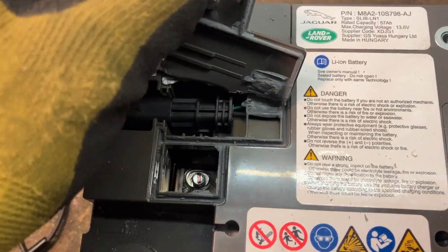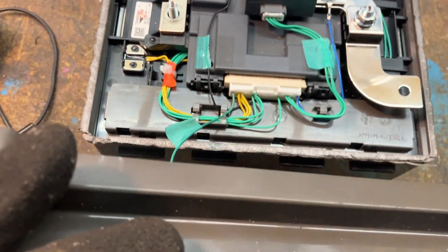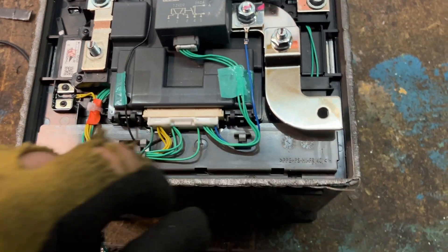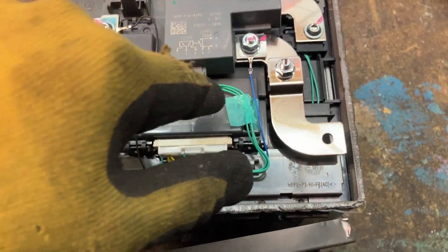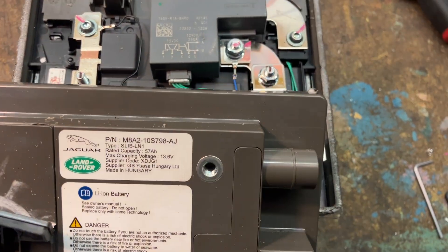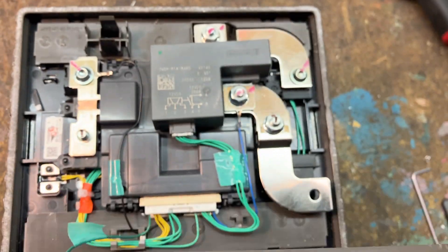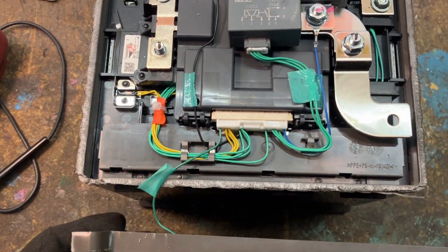I wasn't able to release it with a screwdriver from the side — it was pretty strong with this adhesive that we can see here. Now if we lift this apart, this goes to the plus terminal. Just keep in mind that this is a lithium battery and it's potentially dangerous if you short-circuit it.